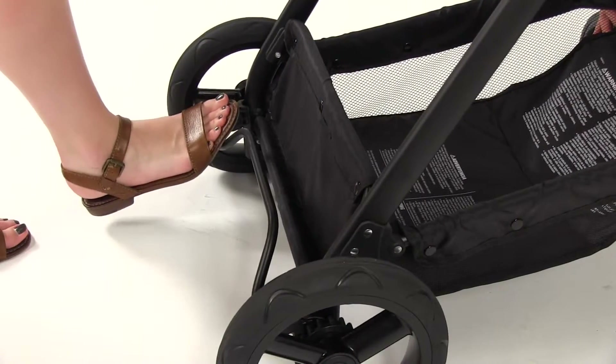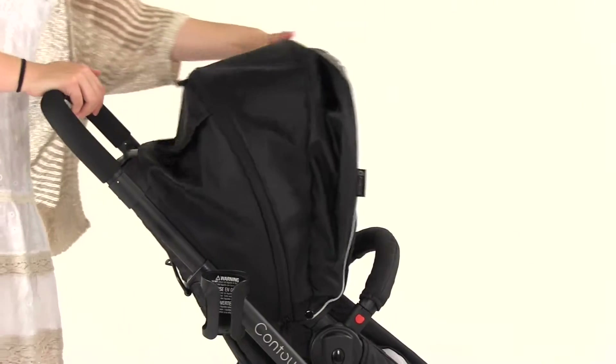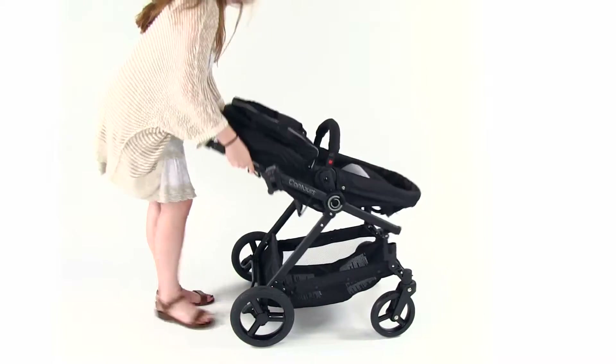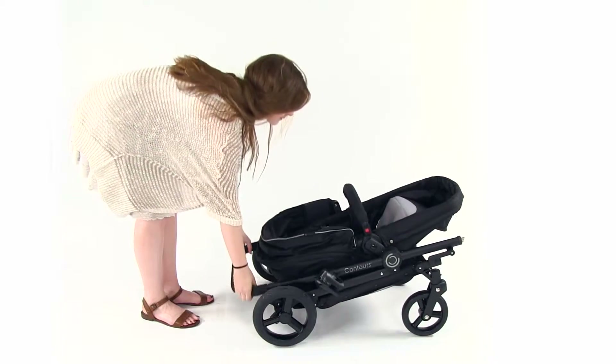Engage the foot brake. Make sure the seat is in the forward facing upright position. Close the canopy. Pull the triggers and guide the stroller downward until it locks into the folded position.